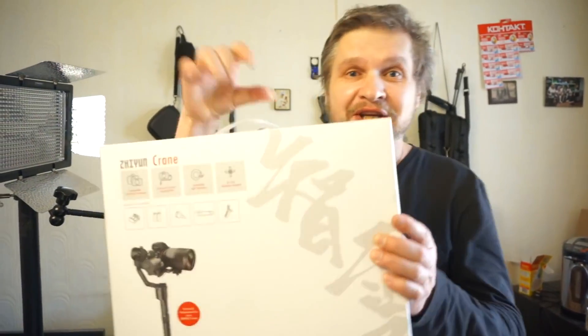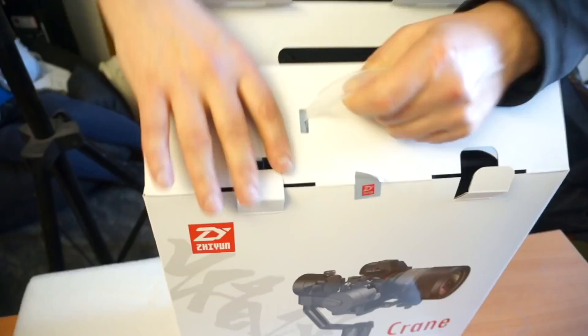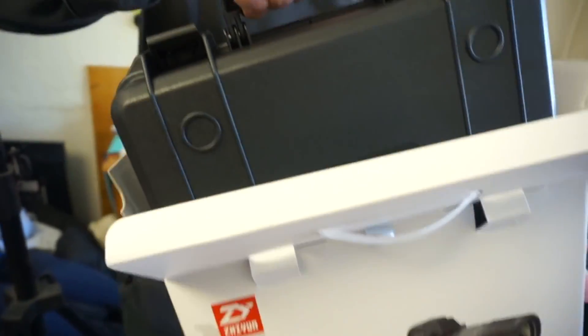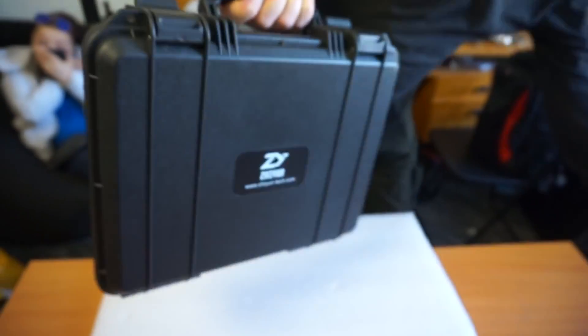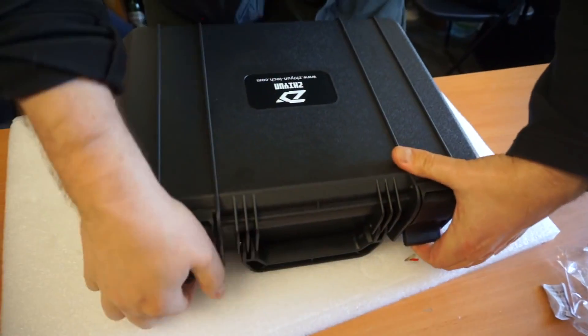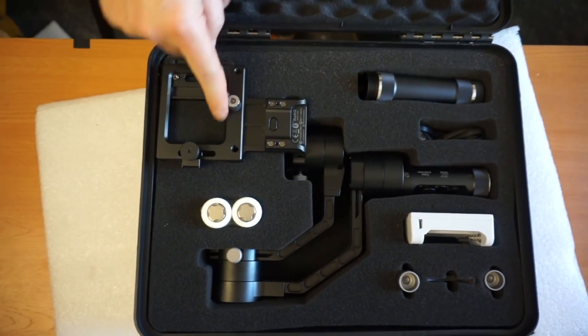Hello friends! Company from China, Zhiyun, modifies its Crane. I take out the case. The packaging has not been changed. Let's look at what is inside. We can see the instruction and quick release adapter.